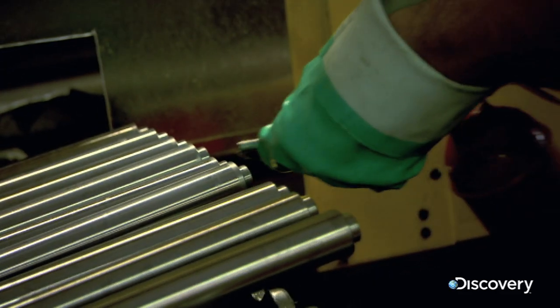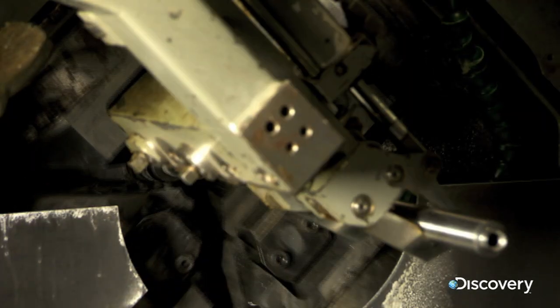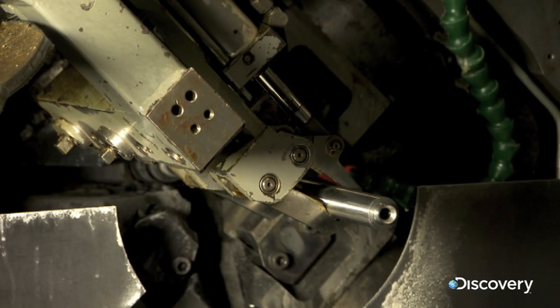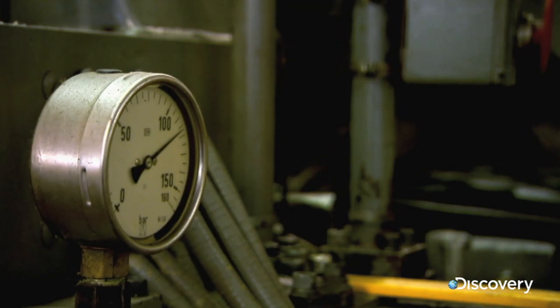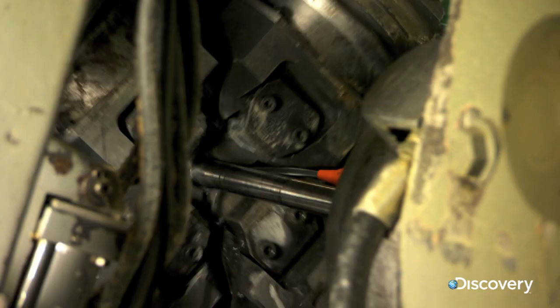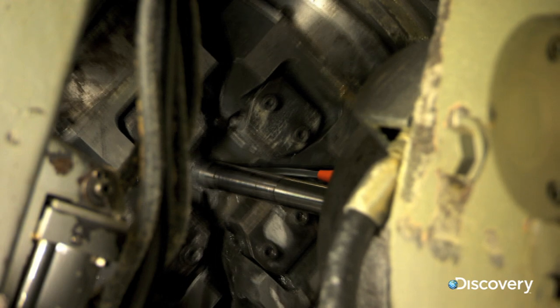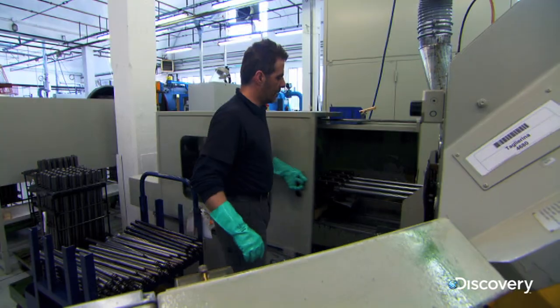They solve both problems with a technique called cold hammering. The barrel at this stage is oversized, thicker than it needs to be. In this machine, four rotary hammers beat the barrel 1,600 times a minute with a pressure of 120 tons. This compresses and stretches the steel, making it stronger and creating the final bore diameter. Now they have a strong, accurate barrel.